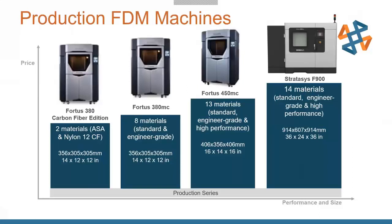The Fortis 450 gives you access to Ultem materials. And then we go into the Stratasys F900 — this is for really big parts where you can do a 36 by 24 by 36 inch, so 3 feet by 2 feet by 3 foot build chamber, where you can print reliable, accurate, full-size parts. It has the same reliability as all the other Stratasys machines.